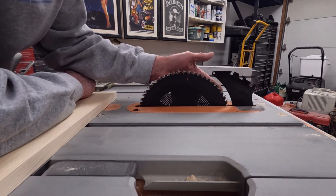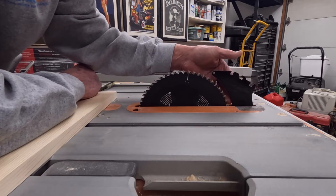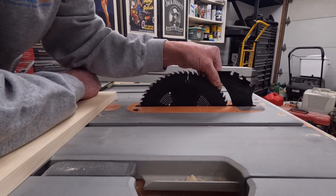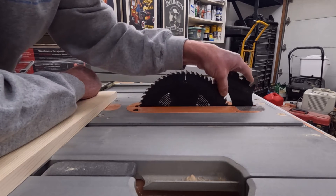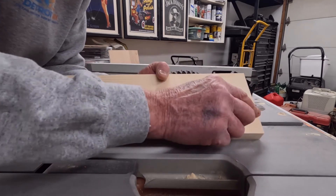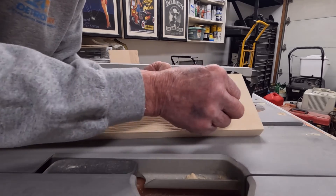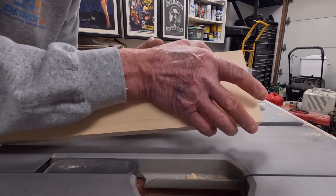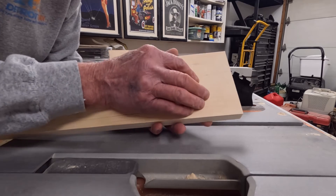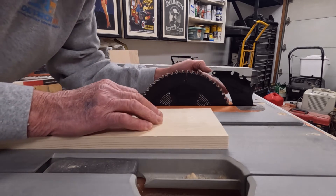This is the riving knife, and the riving knife is designed to prevent the kerf of the wood from squeezing back together and grabbing hold of the back of the blade — in other words, it prevents the back of the blade from lifting the workpiece up off the table saw. The kerf is the groove that the saw blade is cutting into the wood. Wood has tension, and sometimes the wood will try to squeeze back together as it's being cut. What the riving knife does is prevent it from squeezing far enough to grab the back of the blade.